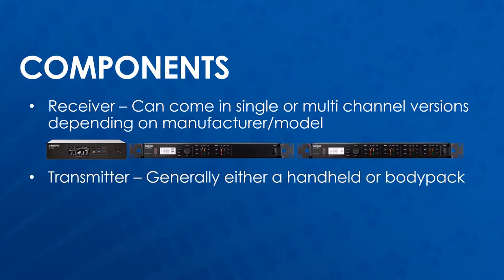The transmitters generally come in two varieties: a handheld and a body pack. The body pack is generally used for referees or when hands-free operation is needed.